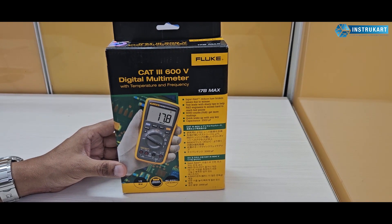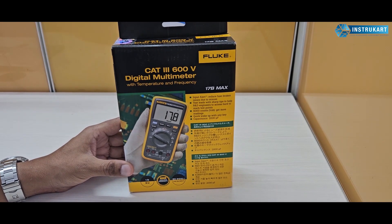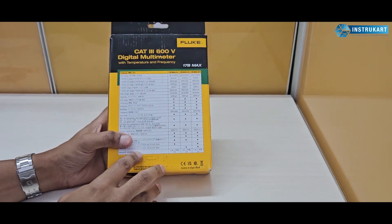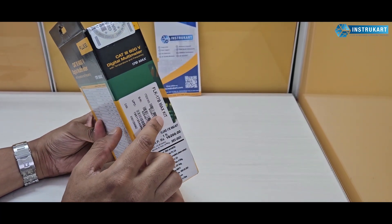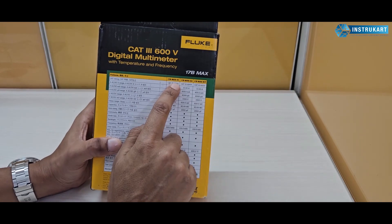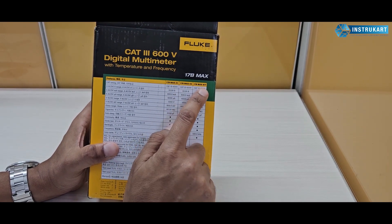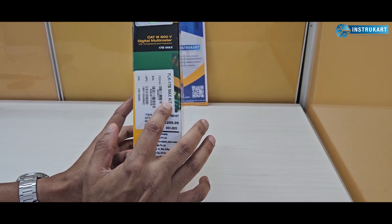Hello and welcome to Instrocart, your worldwide instrument partner. We are here to unbox the 17B Max Kit. From the label you can understand this is a kit, and from the 17B family there are three models: 01, 02, and the Kit. As you can see here, it is clearly mentioned as the Kit.